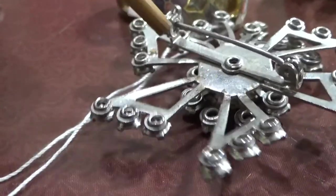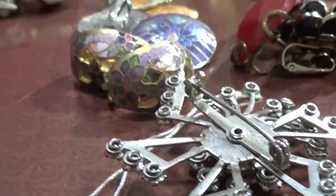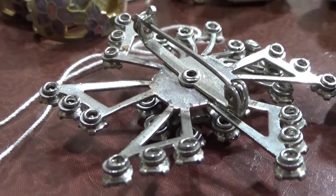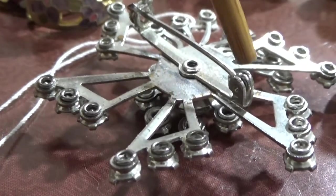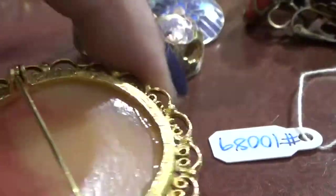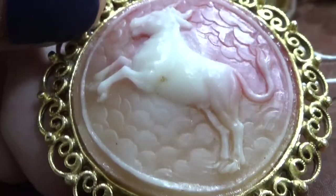Also, these type of sea catches, clasps — this one came out in the early 1900s but this is from the 1950s. These didn't come into play until the early 1900s. Here, this is a cameo — even though it is costume jewelry — in an enamel cell.